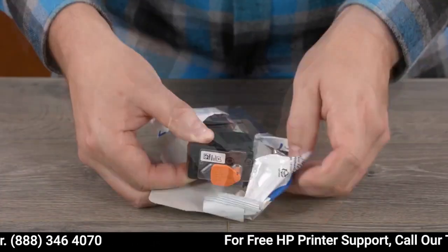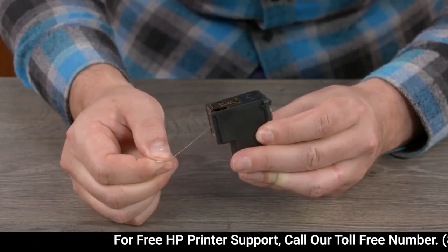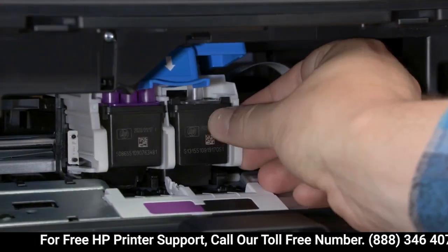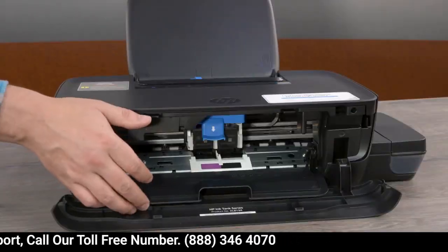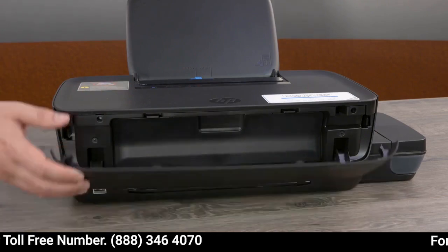Hold the tricolor printhead by its sides and slide it into the left slot until it snaps into place. Repeat this process to install the black printhead in the right slot. Push down firmly on the blue latch to close it. Close the printhead access door and the front door.